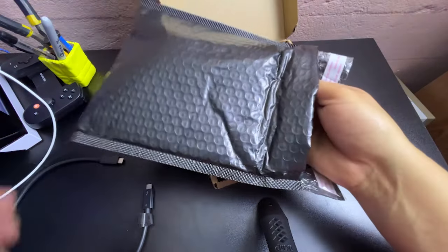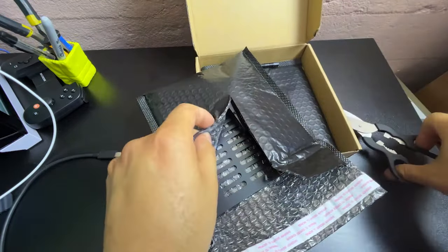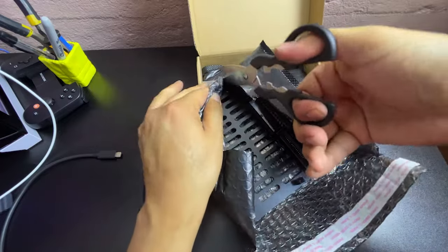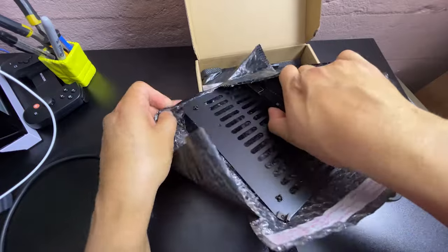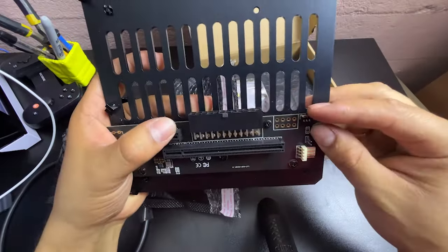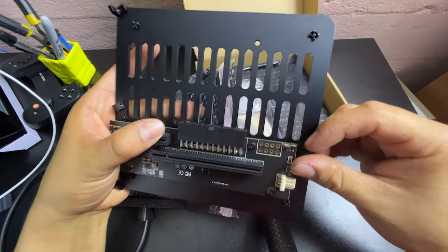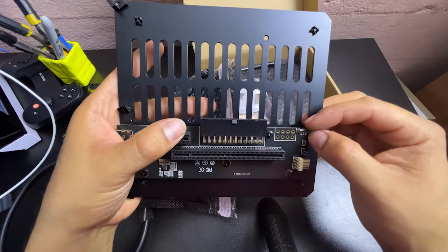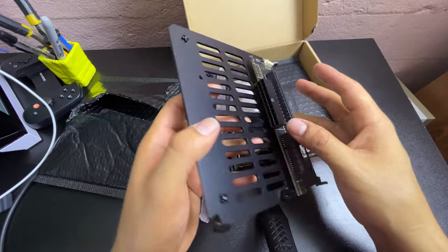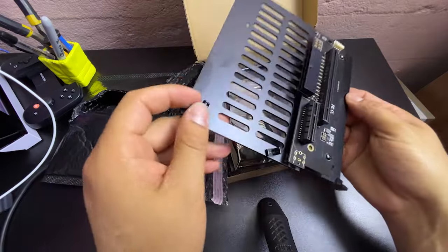I'm just going to use my scissors and cut through the top of the bag because I honestly don't want to bend any connectors or pins. Over here we have the turn on and off switch — I believe this is on and this is off. I can tell this one is actually on. There are also connectors for your PSU power supply, and this is where your graphics card goes.